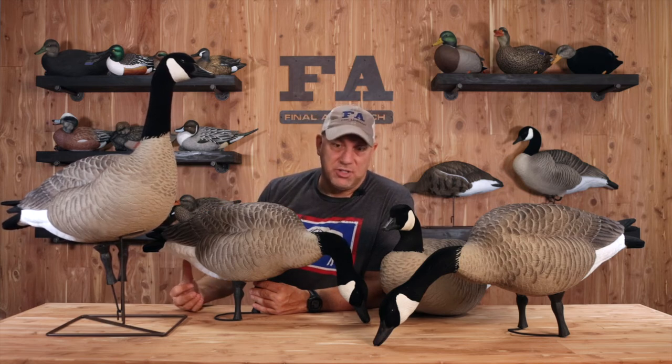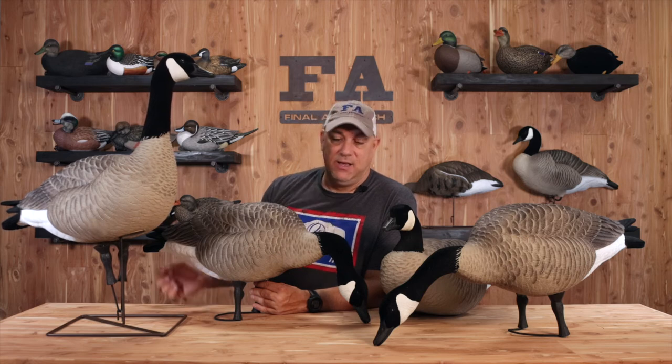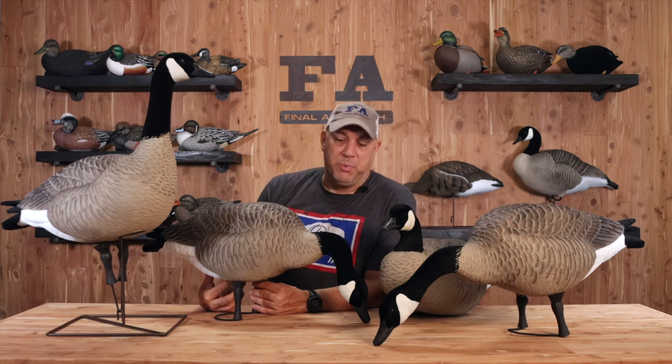Live honkers — two different four packs. And the paint schemes are nasty. Flocked heads. Flocked tails. Step up your game. Hit us up at fabrand.com, our social pages, or our YouTube channel.